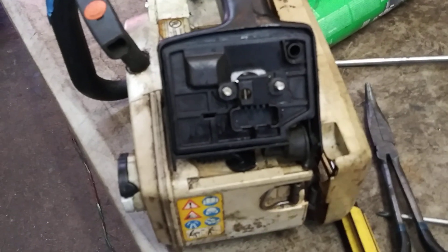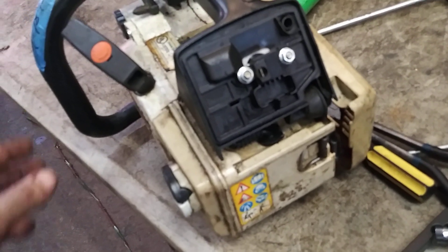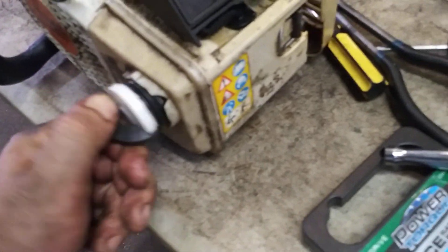Put these two nuts back into place to hold it down. Now we've got all this in place — everything's held down. Go ahead and pop your gas cap off. Reach in here and grab the hose with the needle nose. Go ahead and stab your fuel filter on it, just like that. Then shove it in to make sure it sits on the bottom of the tank. You can't see it, but it's in there.